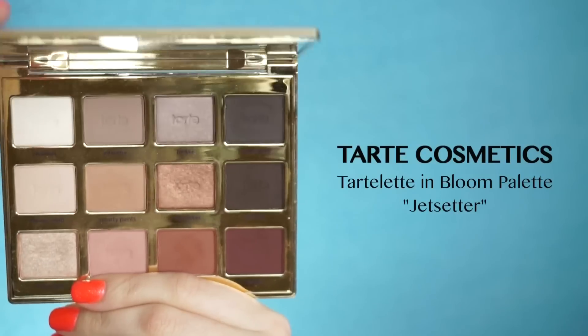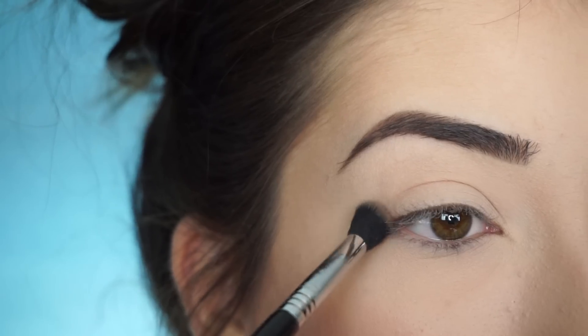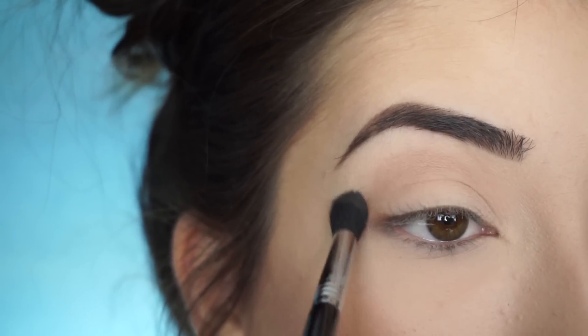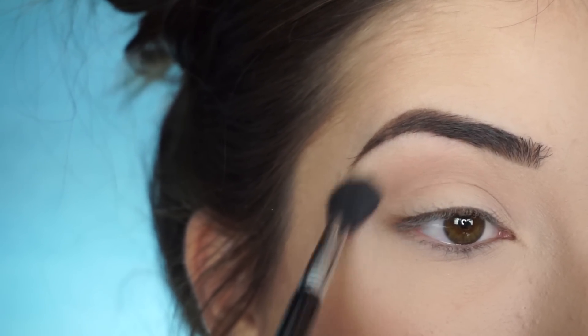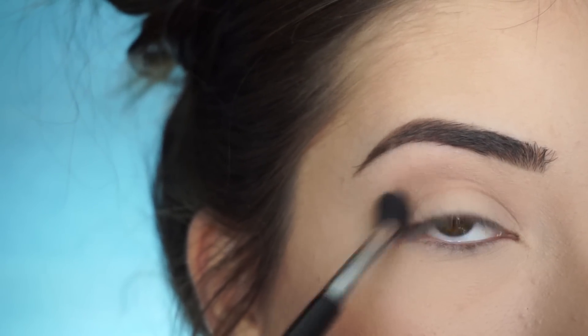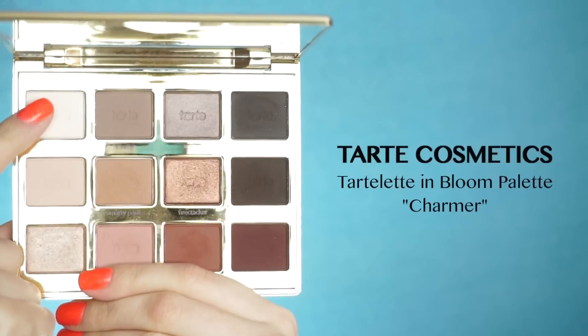So if you guys don't want to stick around to see how I got this look, then just keep on watching. I'm going into the Tarte Cosmetics Tarte Land Bloom Palette and I'm picking up Jet Setter. I'm going to start by running this shadow through my crease using my Sigma E38 Diffuse Crease Brush. This is literally the only thing going in my crease — I just want a little bit of dimension up here. Just keep going back and forth in windshield wiper motions, and then circular motions to further blend out that shadow.